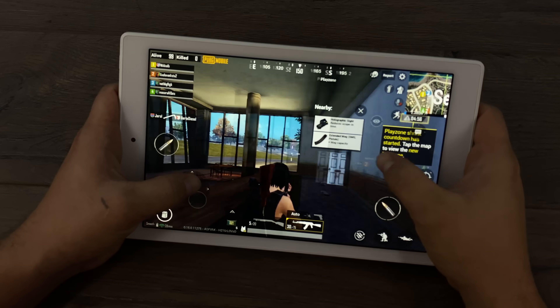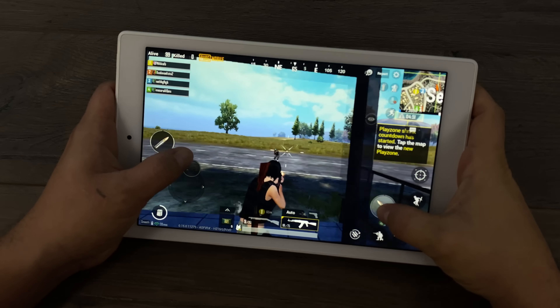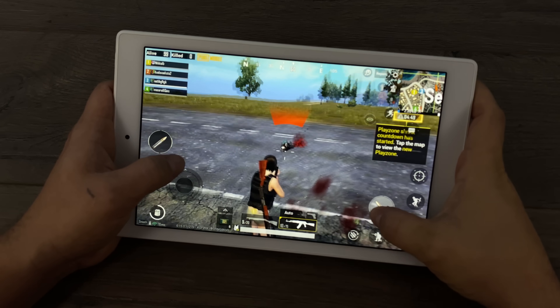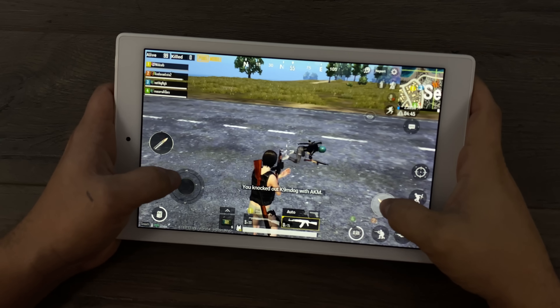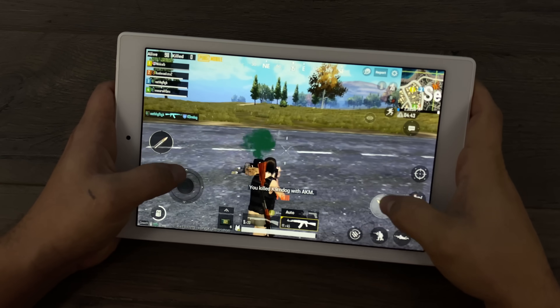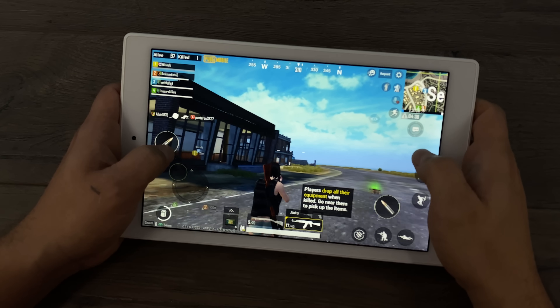Since Call of Duty Mobile is working, I went ahead and tested PUBG. I have it set to the lowest graphical setting but the highest frame rate. I know we're not getting 60 here but I wanted to see how far we could push it. It's definitely not as smooth as Call of Duty Mobile, but it is playable.